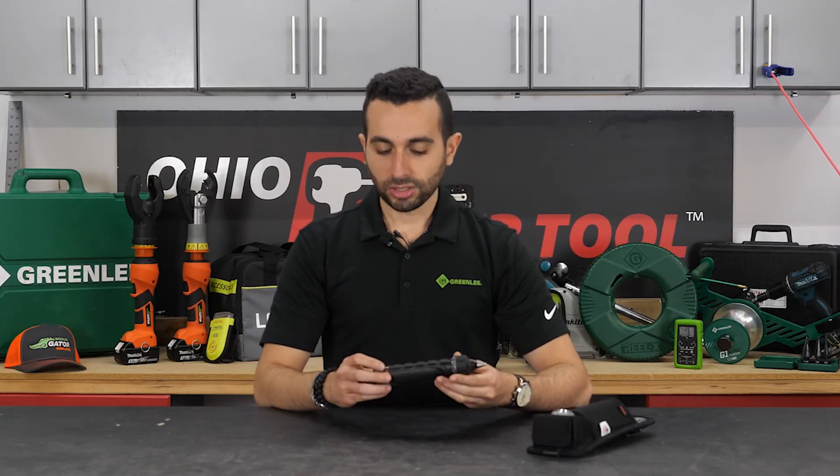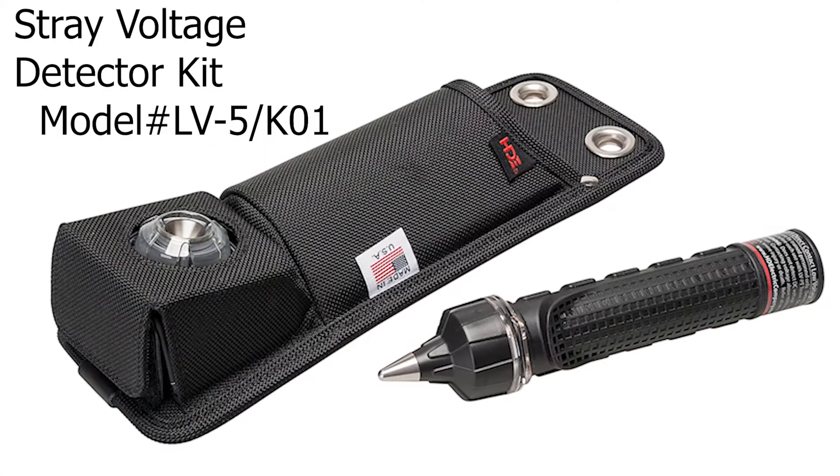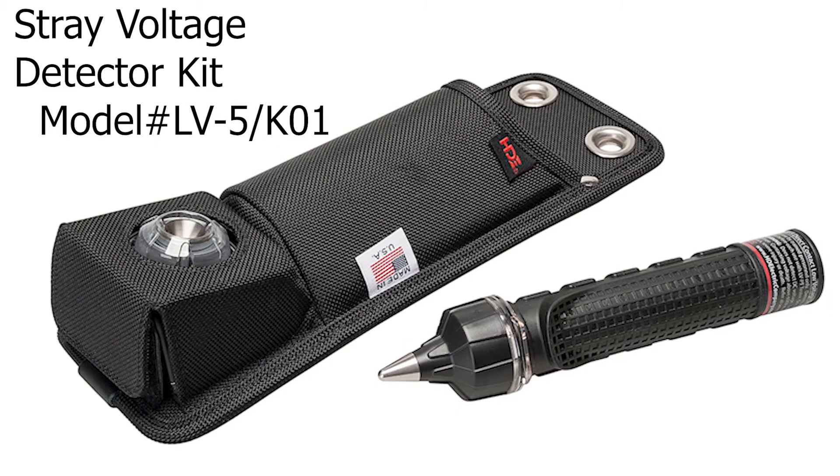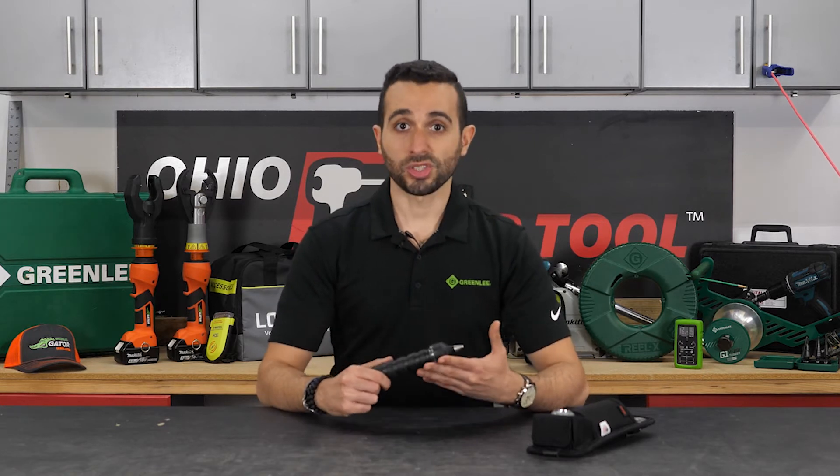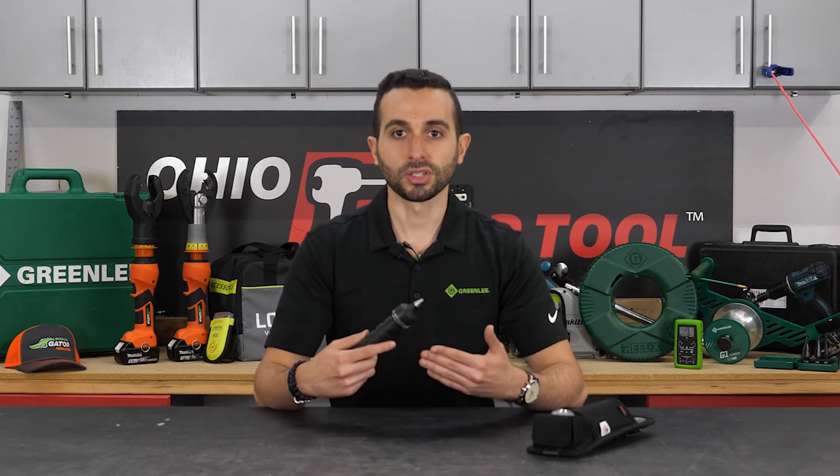The other product I'd like to talk about today is our contact and stray voltage detector, the LV5. This is a tool that detects stray voltage as low as 5 volts all the way up to 600 volts on any metallic surface — think street poles, manhole covers, meters, things like that.